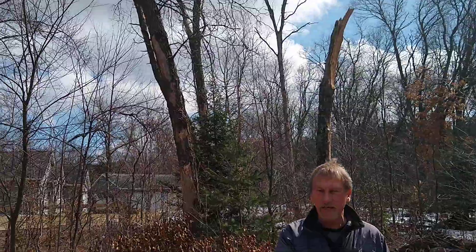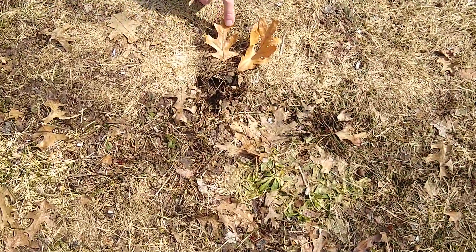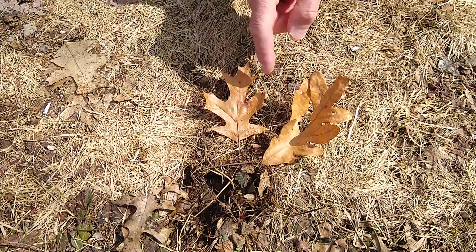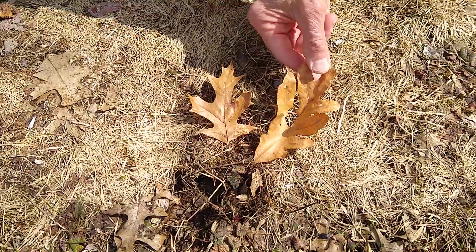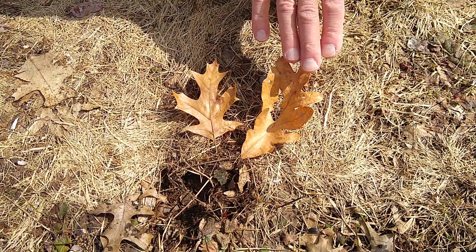I've got two different kinds of trees and two different kinds of leaves down here. Red oak trees with pointed lobed leaves are more susceptible to oak wilt. The round lobed leaves are from a white oak tree, and they are more resistant, but they can still get it.